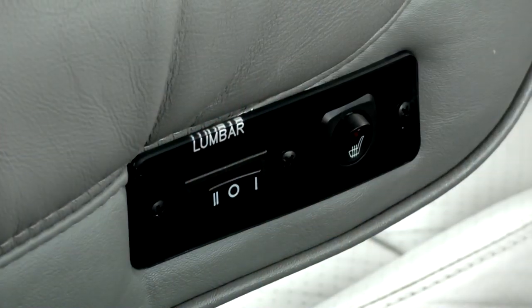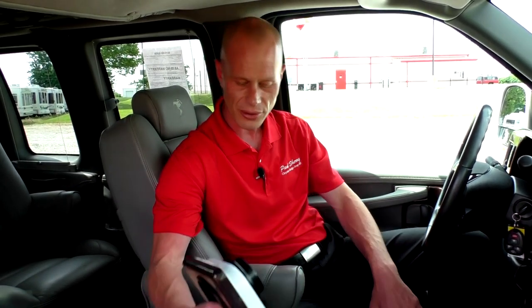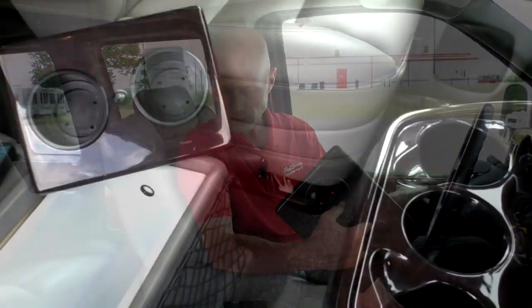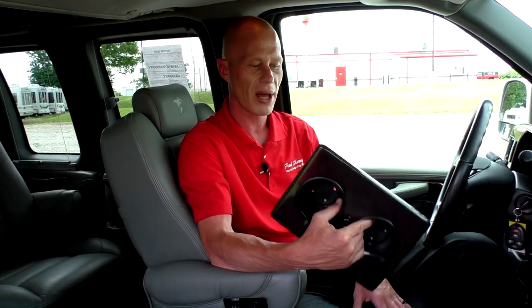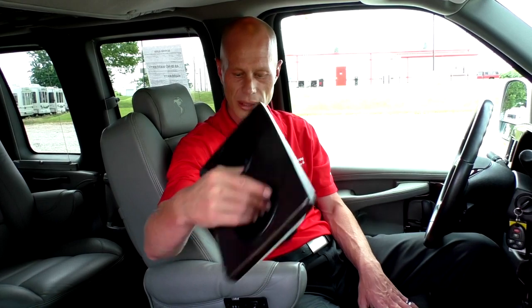The seats in this van are really nice. They come with heat, a power lumbar, and an eight-way power pedestal with full power recline. Between the front driver's and passenger seats, there's a cooler with a removable liner to make cleanup easy. When the cooler's not in use, it also doubles as cup holders for your drinks.